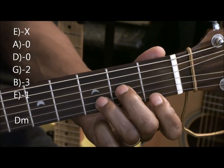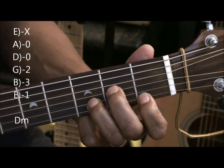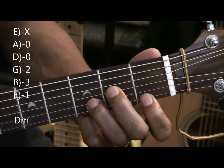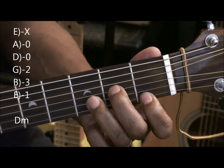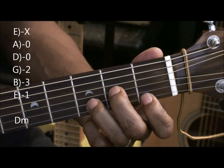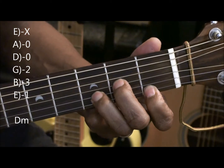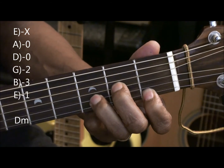Dm — we're going to play this way. I've got my first finger on the E string first fret, middle finger on the G string second fret and my ring finger on the B string third fret, and we can strum that. That's Dm7.